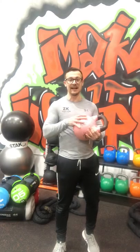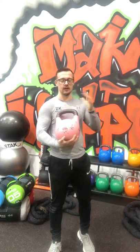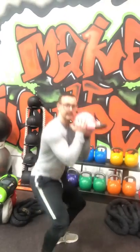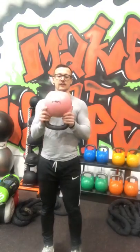With your kettlebell, remember that you've got a couple of different distinctive handles. You've got the bell — you'd only really hold it by the bell if you're doing things like goblet squats and similar exercises. The same with the handle — you'd hold the handle for goblet squats or if you're doing overhead presses.